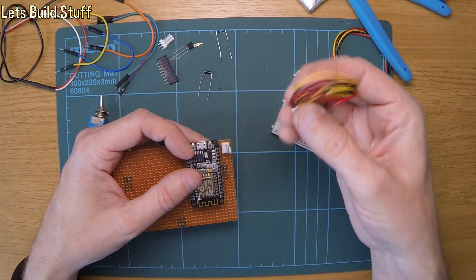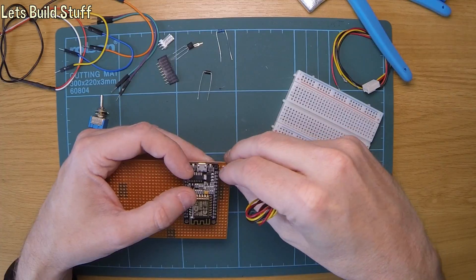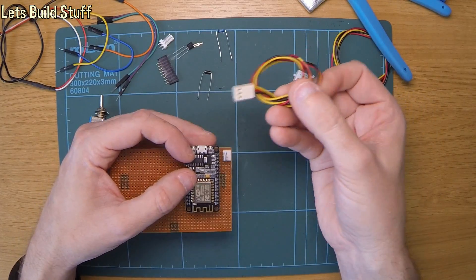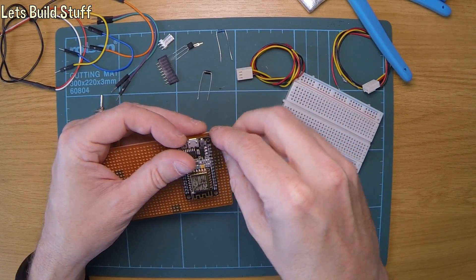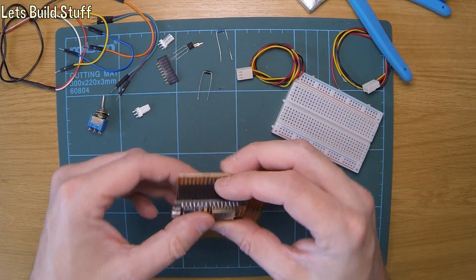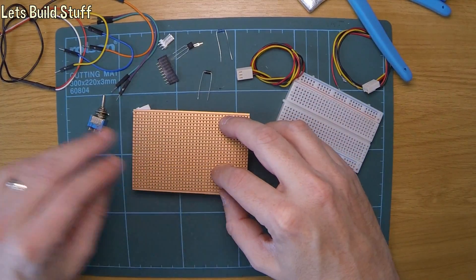I'll change the colours of the wires - the order of the wires in there - so at least it lines up with the right colours for V in, ground, and reset is probably the yellow one. So I'll start off by soldering that in, if I can get something underneath there that will hold it up.